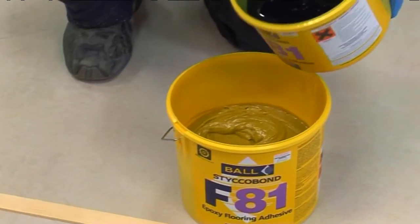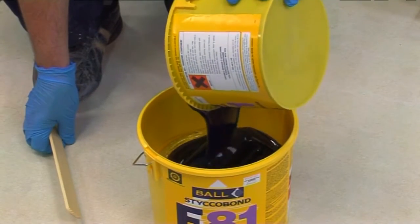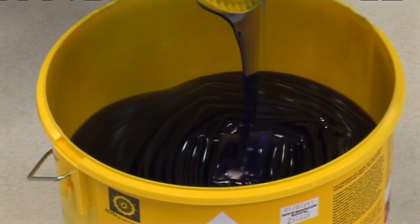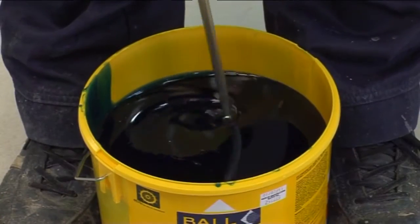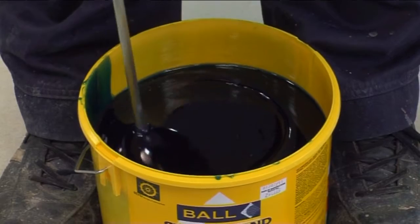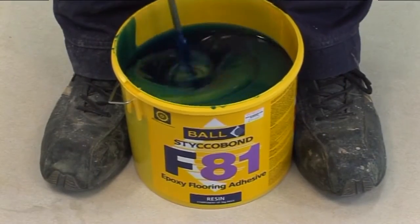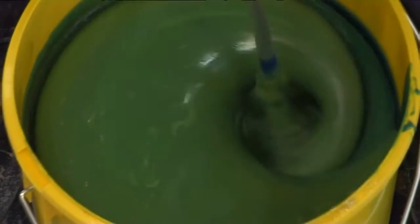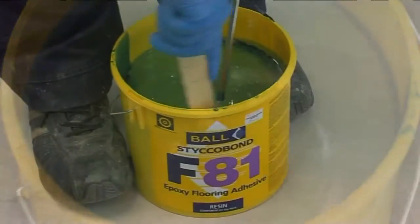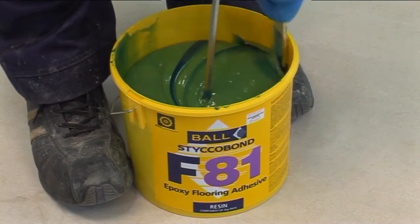When using Stickerbond F81, empty all the contents of the hardener container (blue part) into the resin container (yellow part), and thoroughly stir together using a power whisk fitted in a low-speed electric drill. Mix until a uniform colour and consistency is achieved, scraping the sides of the container to ensure that the hardener component has been thoroughly mixed.